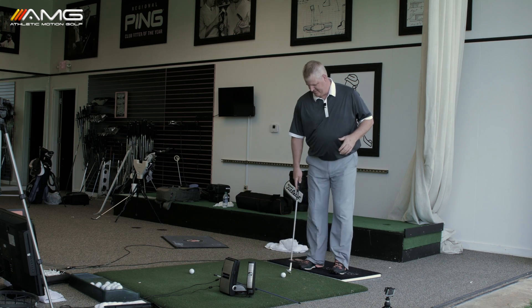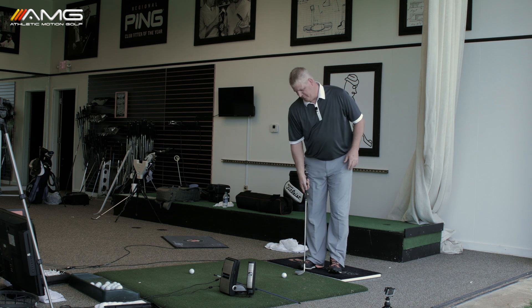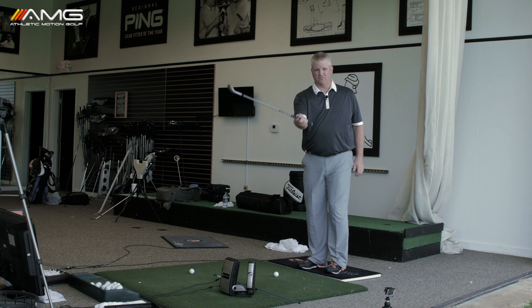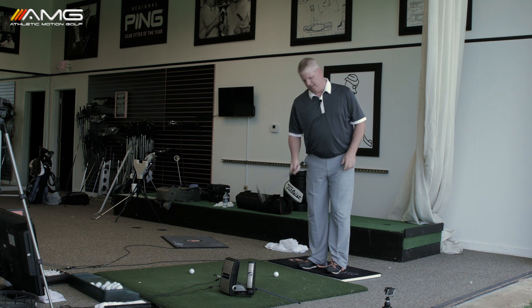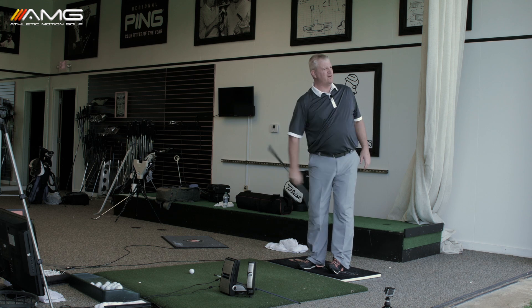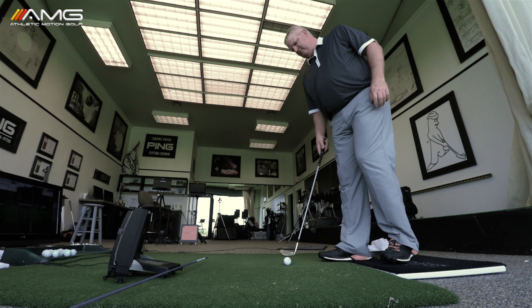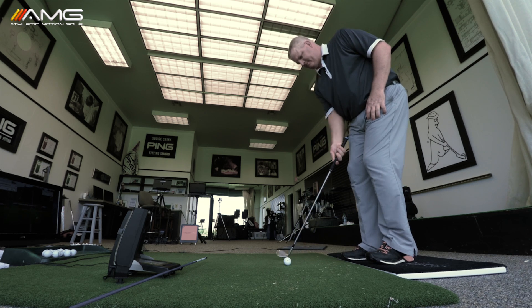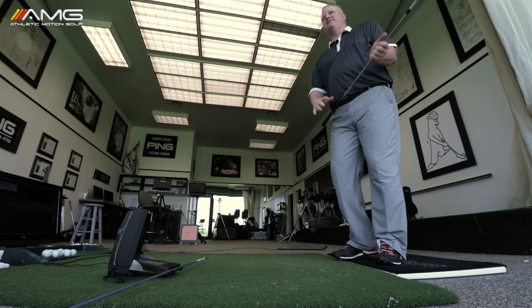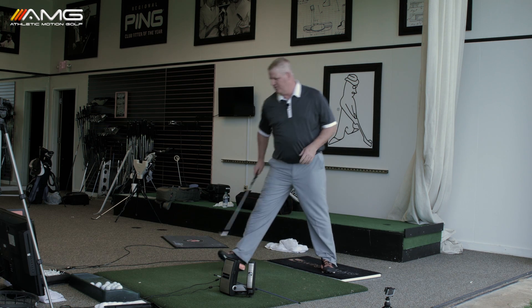Instead, let's cut the cast off our hands and give ourselves some freedom of movement. A great way to train this is just right hand only. Choke down a little bit and just make some right hand only swings. It's very awkward at first but after you do it for a little bit you kind of get the hang of it. That's letting me release with the right hand — that's the feel we're after.